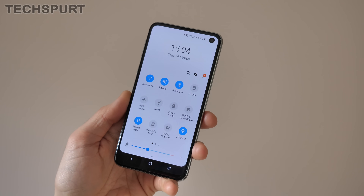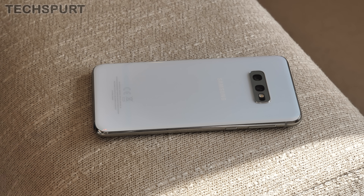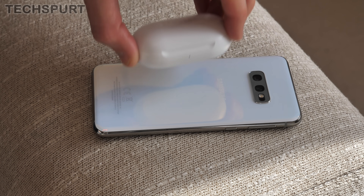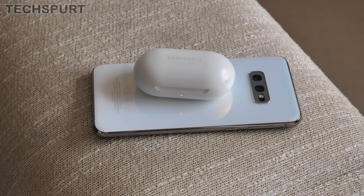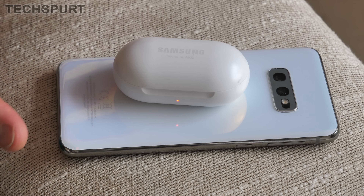One feature found on all three Galaxy S10 smartphones that's particularly handy if you have the Galaxy Buds is the Wireless Power Share feature. You'll find it hidden away in the notifications panel — it is deactivated by default, so just tap the icon to turn it on. Then place your Galaxy Buds case on the back of the Galaxy S10 and they will start charging. So you're sharing your S10's battery power with another device using reverse wireless charging, which is great if your Buds run out of juice halfway through the day.